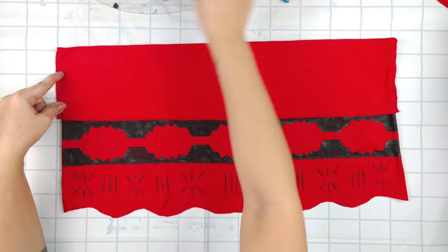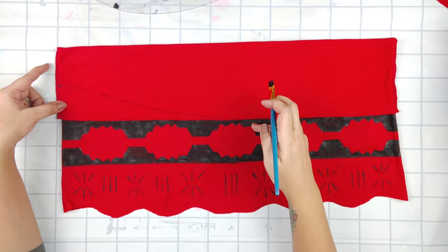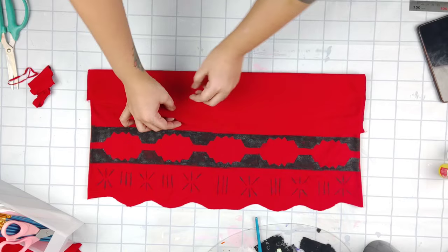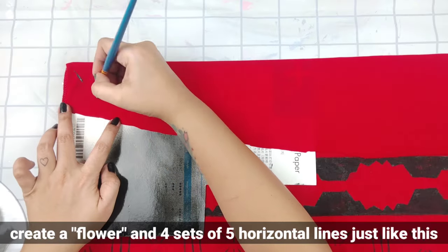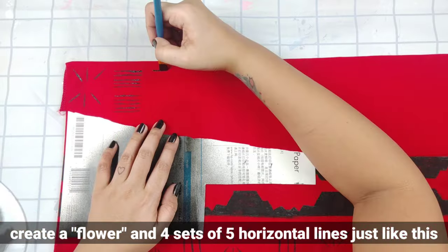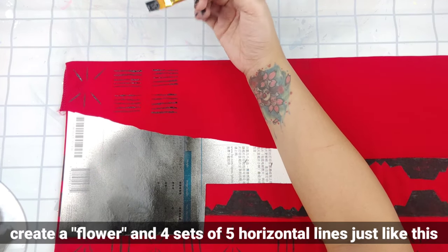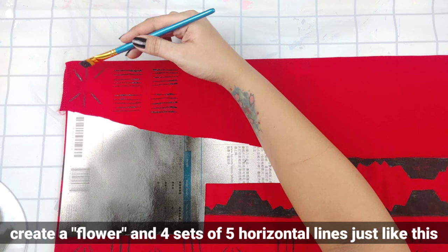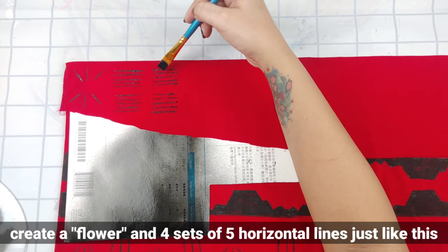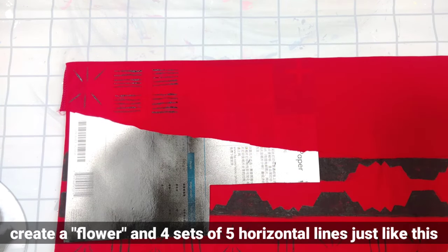It's this star-looking thing with six rays, then five lines each with a little space in between, then another five, then another set of those lines, and then back to the stars. We're just going to be doing that from left to right and then that should be done.